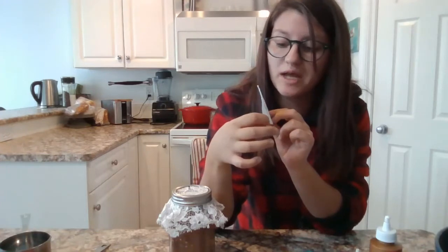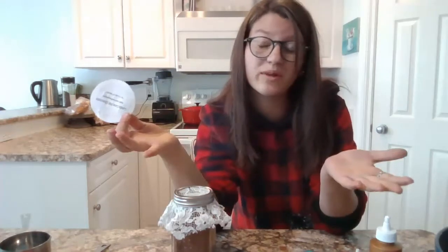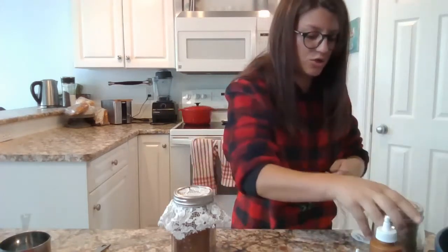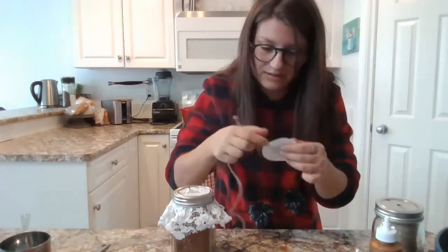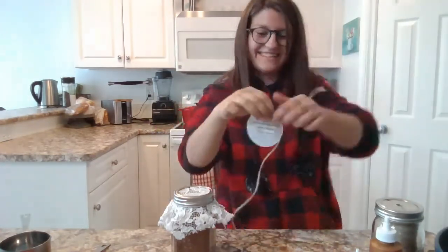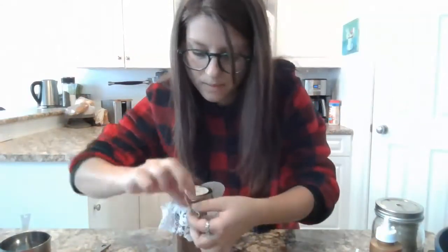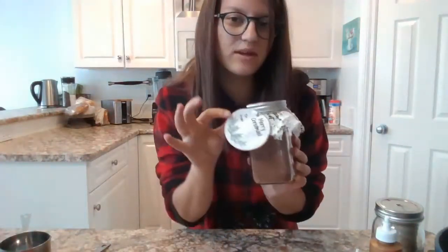The instructions are quite simple: add two tablespoons of the mix to one cup of the liquid of your choice. Now that I have printed, cut, and glued it, I'm going to tie it to my jar.